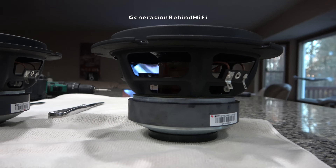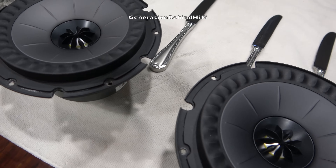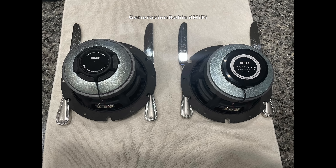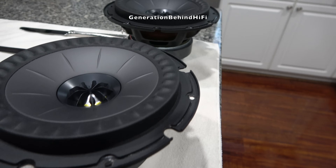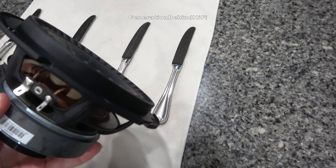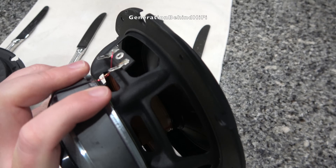In my opinion, the Uni-Q driver is what really defines KEF as a brand. This is a coaxial speaker where the tweeter is located in the center of the woofer, creating a single source point of sound. The drivers between these two speakers look exactly the same — I honestly wouldn't be able to tell the difference if it wasn't for the Meta Material Absorption Technology printed on the back of one of them. The Uni-Q driver array utilizes a stamped steel basket, which according to KEF engineers is equal in rigidity to a cast one, achieved using finite element analysis.